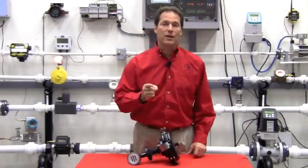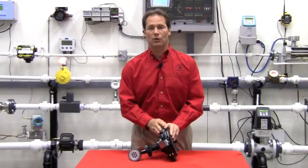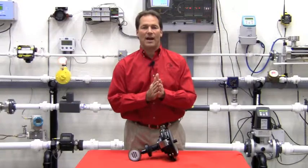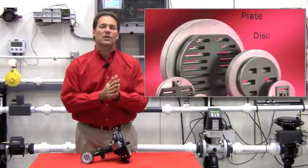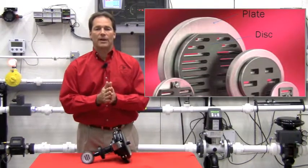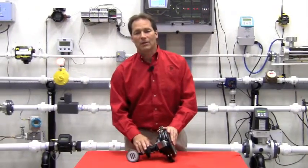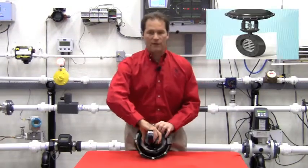Before you choose your next control valve, you should consider the Jordan Mark 75 wafer style control valve. The Jordan Mark 75 utilizes Jordan's unique sliding gate design, where we use a fixed plate and a modulating disc that slide back and forth across each other for control and modulation. By utilizing this unique sliding gate design, Jordan was able to make a fully modulating high turn down control valve and package it into a wafer style body.